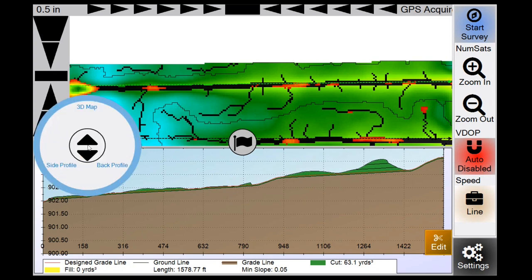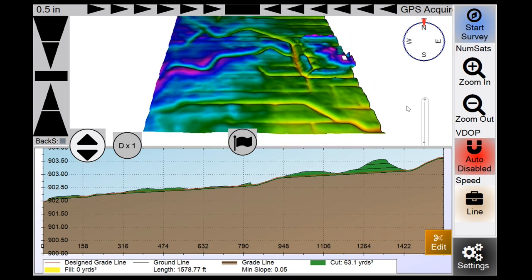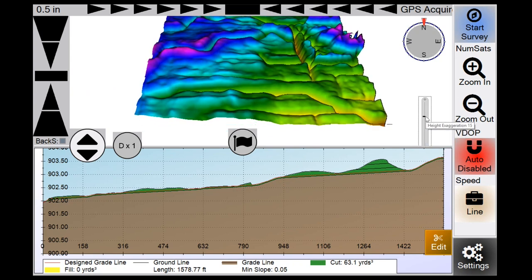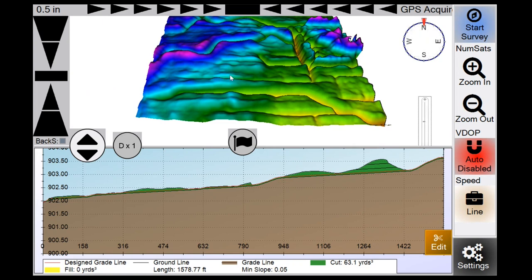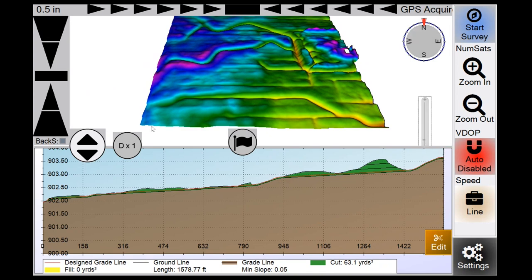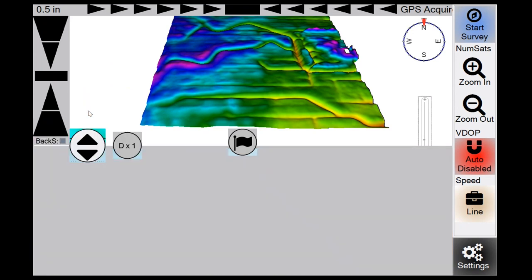The Window button gives you 3D Map, Back Profile, and Side Profile options. With a LiDAR .GRD file loaded, you can create a 3D map of your field. If you need to exaggerate the 3D terrain, use the exaggeration button to really see depressions. The 3D display is a heads-up display — it rotates in the direction you're driving — whereas the standard overhead map is a north-up display.